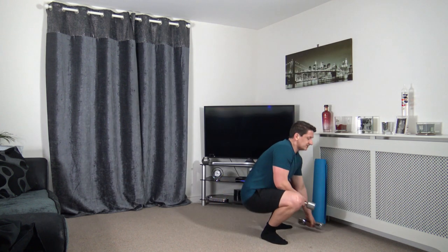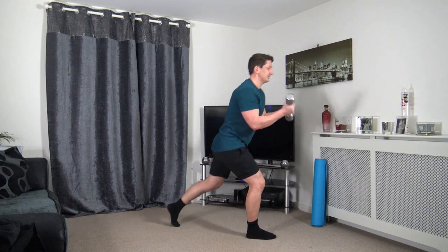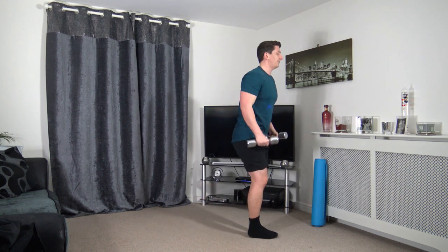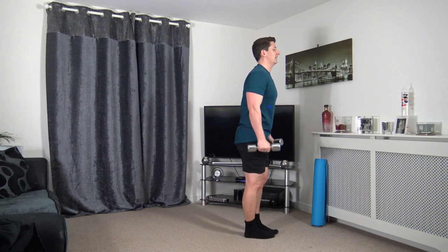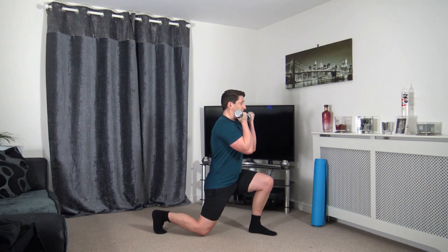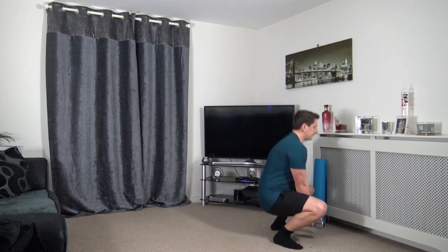Next one — step back lunge to bicep curl. Take our time, stepping back. As we curl the dumbbells up, we're squeezing the biceps. Awesome work guys, well done. Keeping that going — taking our time for every repetition.